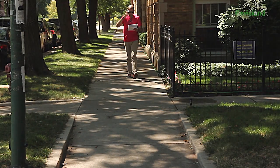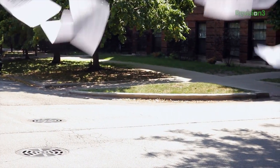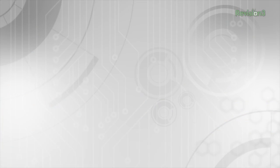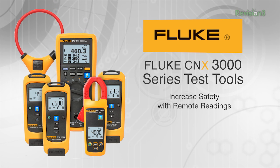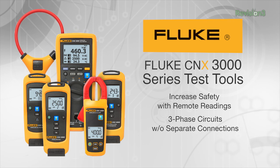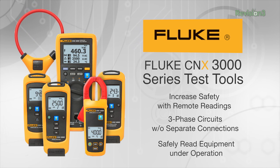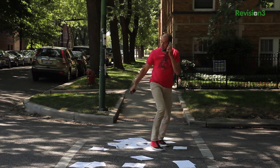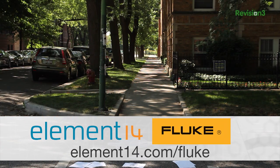Fluke and Element 14 present Lessons in Multitasking. Thanks to the Fluke Connects 3000 series test tools, you can increase safety by taking readings in a separate location from the point of measurement, measure three-phase circuits simultaneously without separate connections, and make readings by shutting down moving equipment, connecting, and then reading the equipment under operation. Visit Element 14 today for quality Fluke products and all your test and measurement needs.